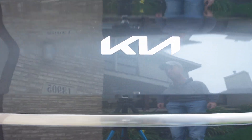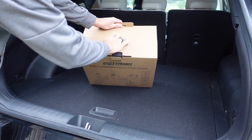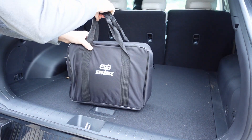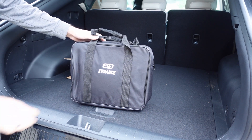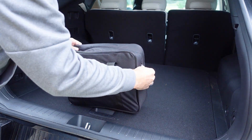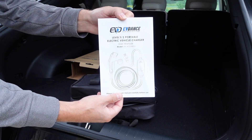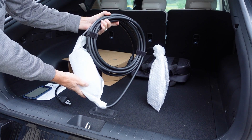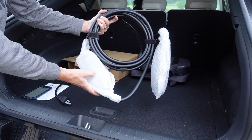So what comes in the box? Let's find out. Included is a nice portable carrying case with soft gripped handles on the top and a zippered side. Inside the bag you're going to find your user's manual, a 5-15 to 6-20 adapter, and a nicely packaged Level 1 slash 2, 16 amp portable EV charger.